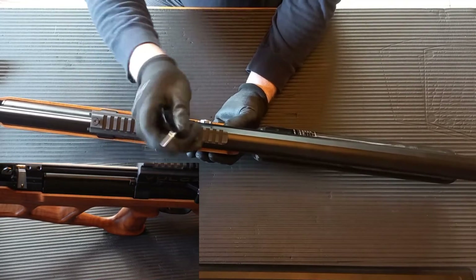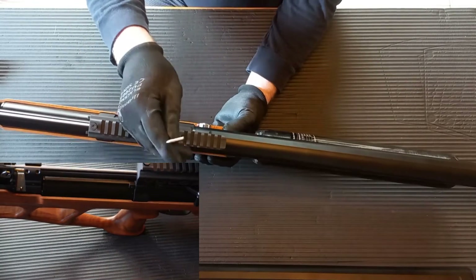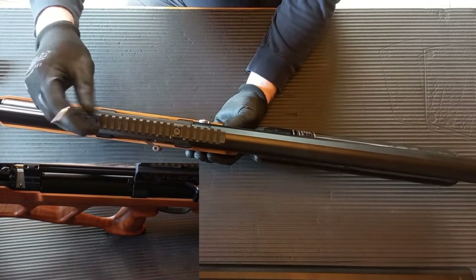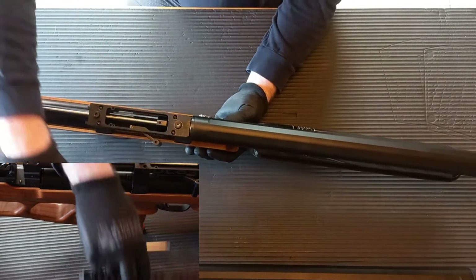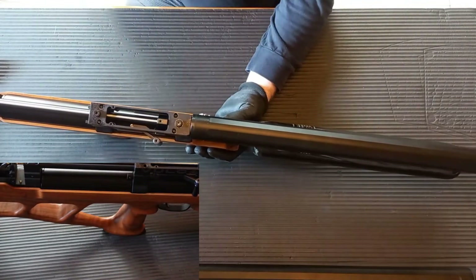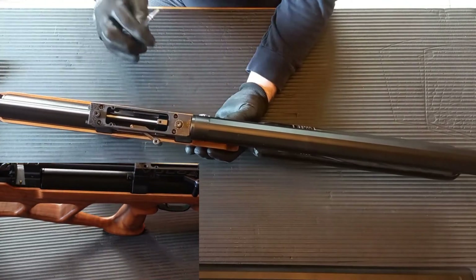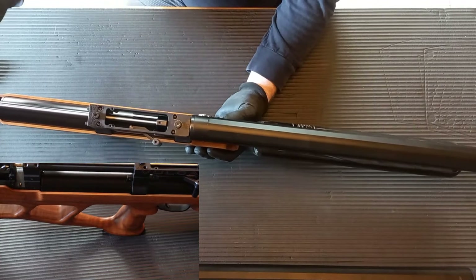It's almost difficult seeing it from this angle. So we're going to put the scope rail over there. Now we have eight other screws that retain the barrel, so we need to go ahead and undo them all.